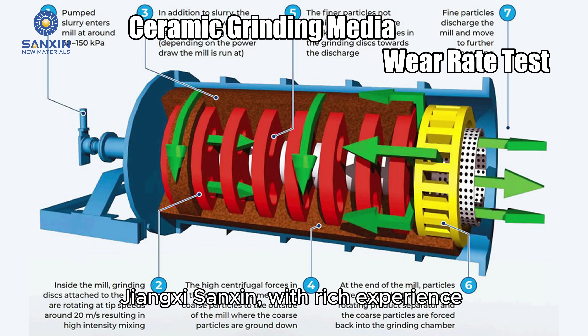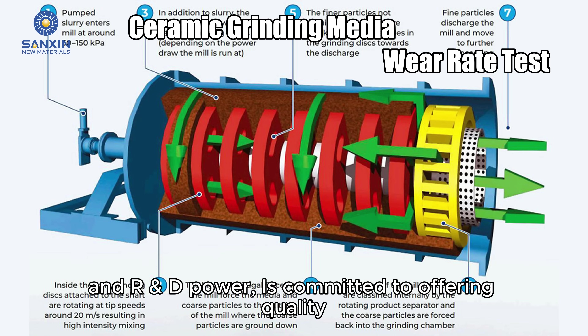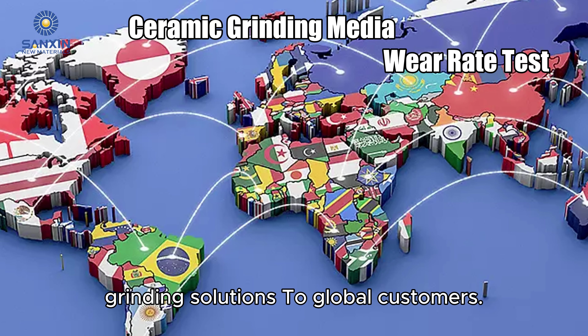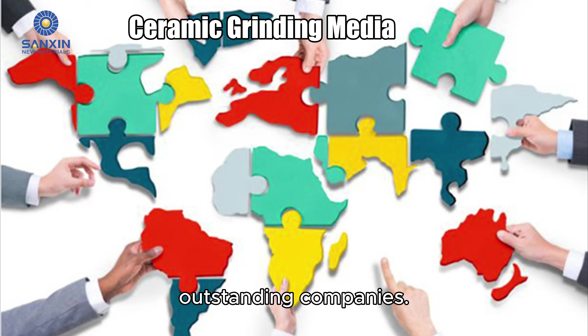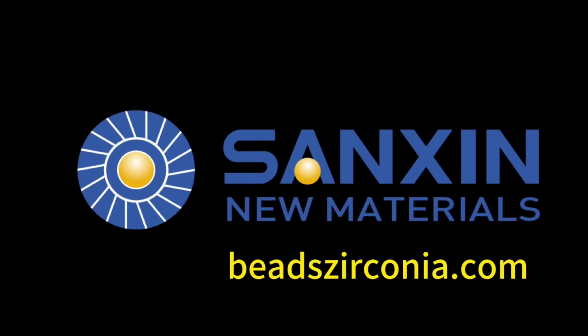Jiangxi Sankson, with rich experience and R&D power, is committed to offering quality grinding solutions to global customers. It looks forward to more collaborations with outstanding companies. Visit our website to learn more now.